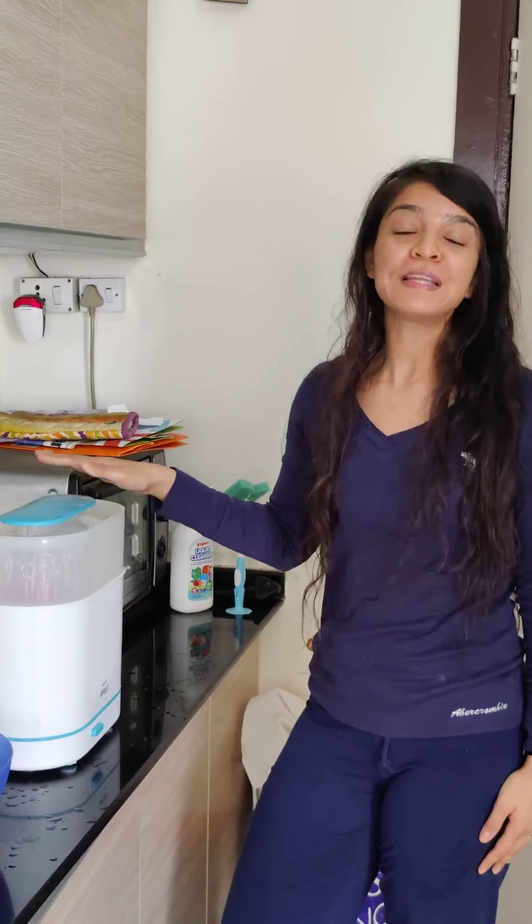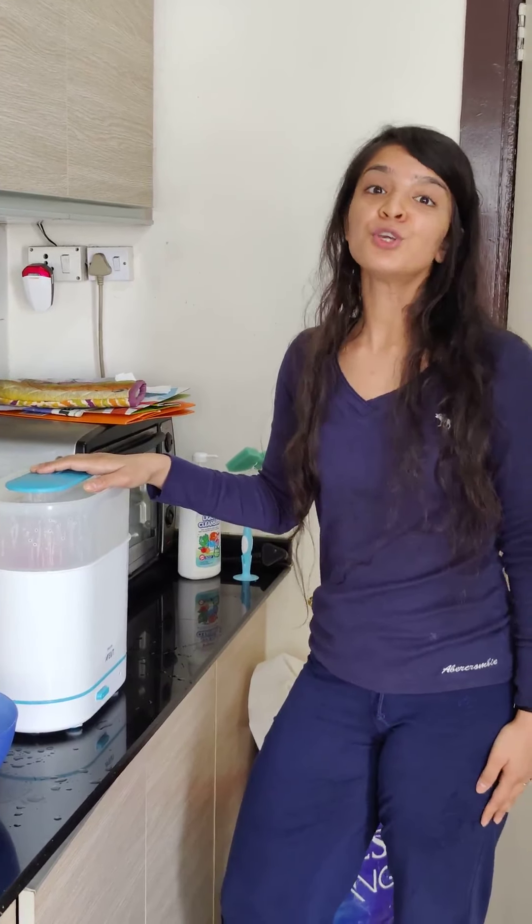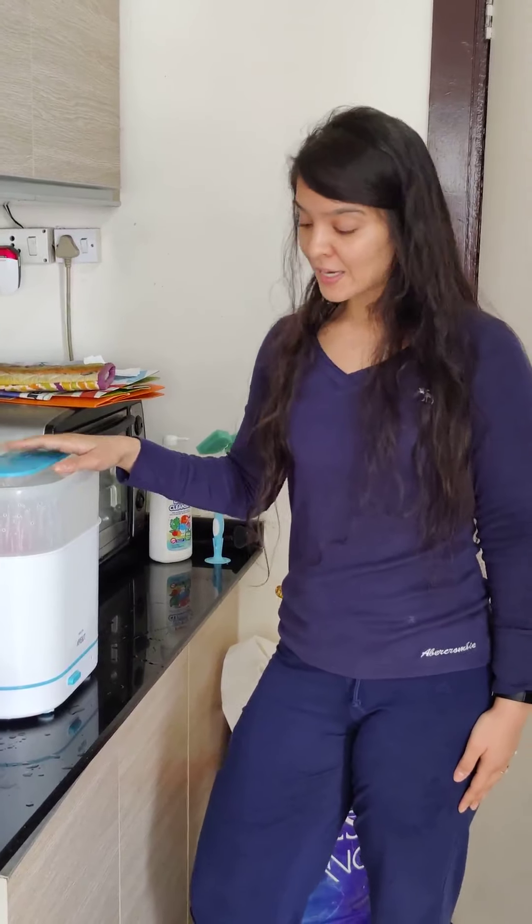I suggest: if you are using bottles, please clean them first and then sterilize them. A lot of you have asked whether you can directly sterilize — no, you need to clean them first. And every time, after every use, you need to sterilize them.